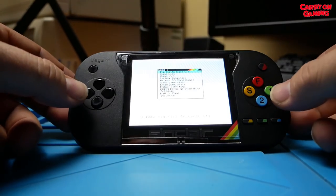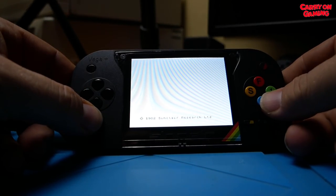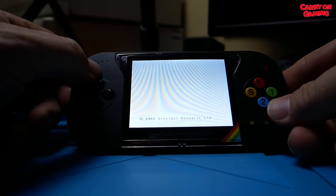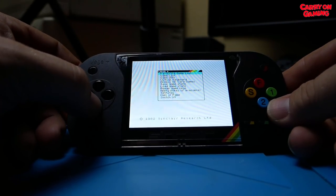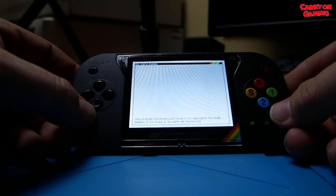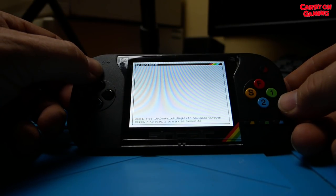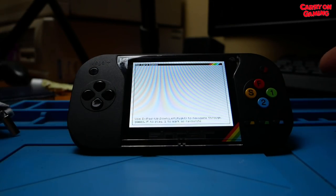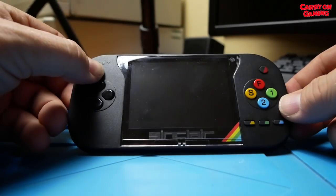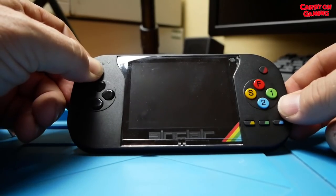We're booting into the machine. Going into the menu, down to SD card, press the button — okay, that's not right. Let's bring the menu back up. Down to SD cards, press the button, and the file's not there. Maybe because the card is formatted as exFAT. We'll take the card out — first turn the machine off. And it's just died on me.